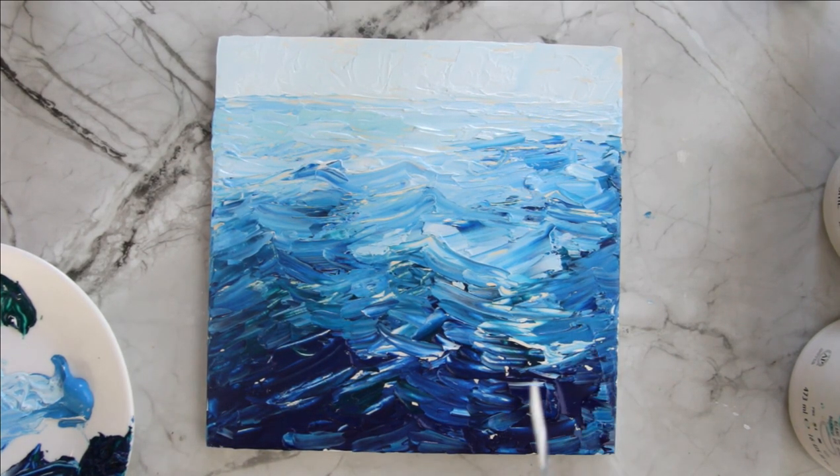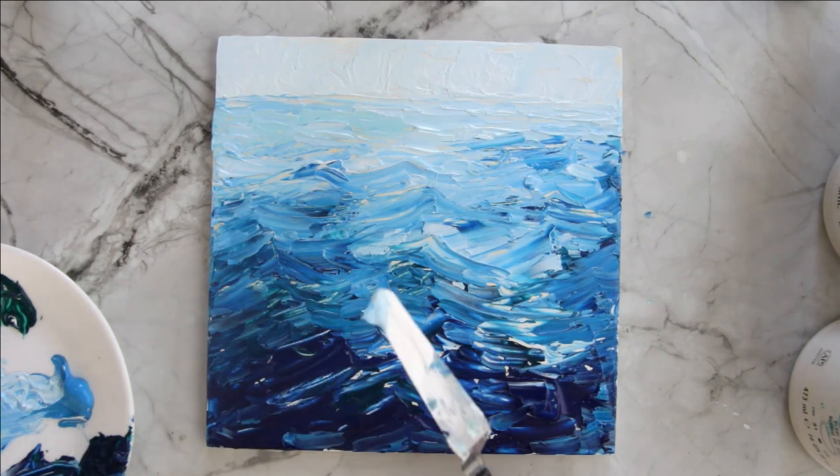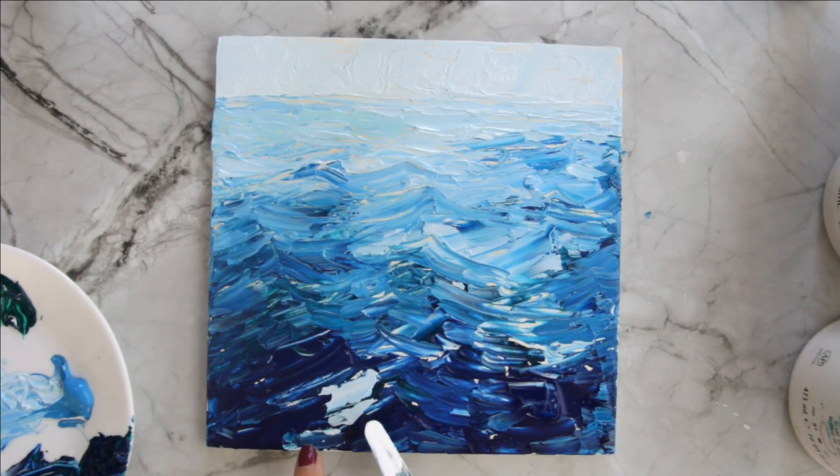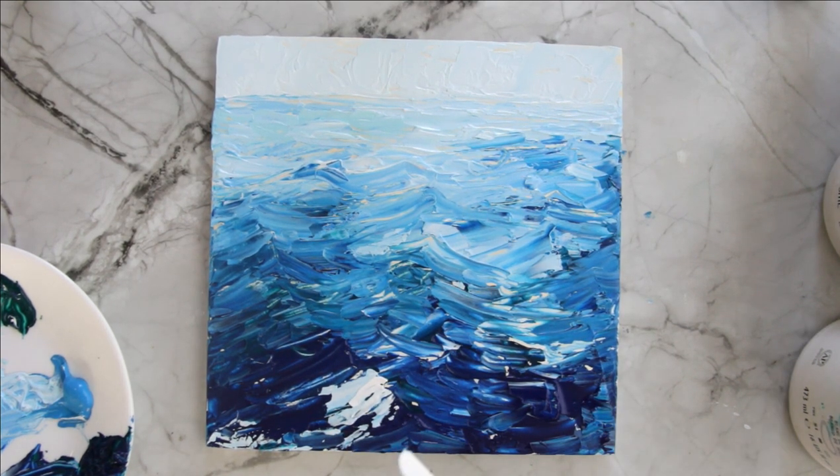I'm going to grab a few colors and start with my light blue, pulling down right over here on this peak. Notice how it skipped right there because of the texture — that's what we want. See how it skips because of the texture? Now it's starting to look like ocean water — it's exactly what we want. The white is going to be even lighter on top of that. I like to get the white right on the peak, and I start on one side and then go on the other side.